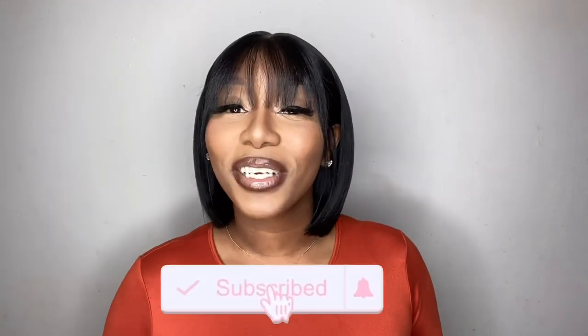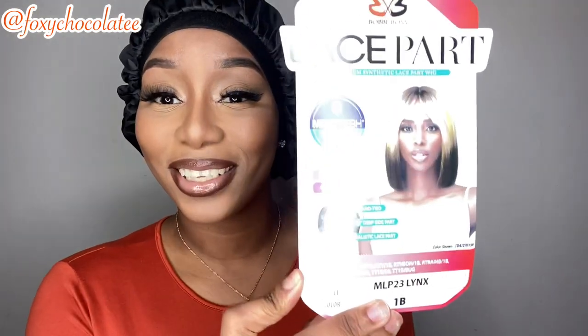Today we're doing a throw-on unit, and not our girl being another 30 dollar banger — y'all, I can't! Before we jump into the video, please don't forget to hit that button down below. Now let's jump into this — this is the Bobby Boss lace part wig.